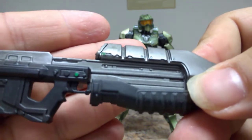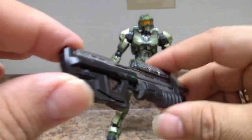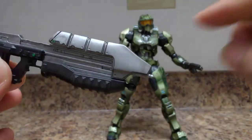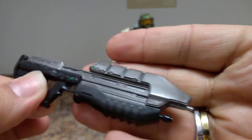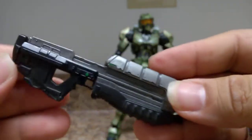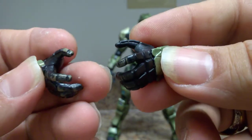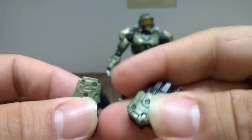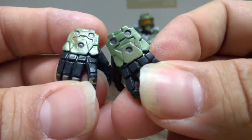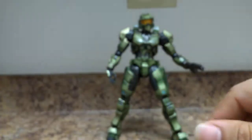His assault rifle has some nice weathering — it's his classic iconic weapon, very nicely sculpted, highly detailed and well painted with clean paint applications. He also comes with two extra sets of hands, left and right, that are more open — for gestures when he's talking to his crew. They're really nicely painted even in the grooves.